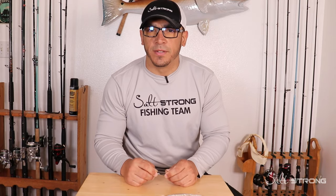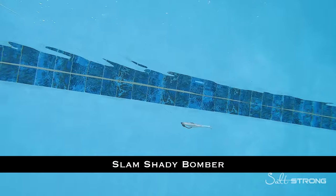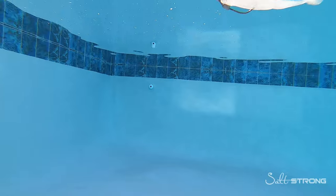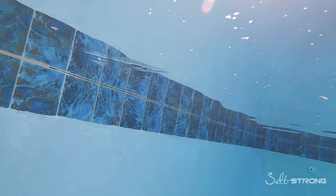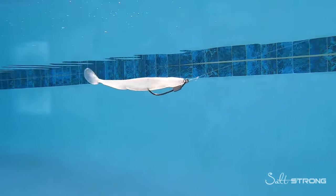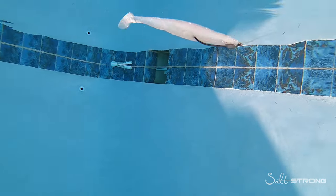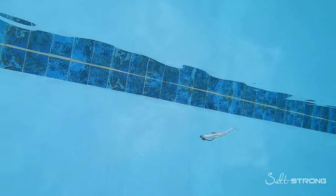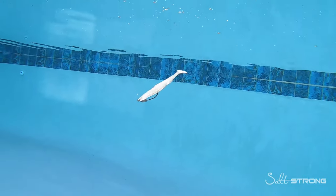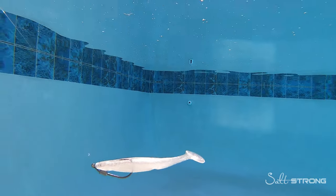First up is our Slam Shady Bomber paddle tail, a five-inch paddle tail with a larger tail section and larger paddle, so it gives off a good amount of vibration — excellent in very murky or windy conditions to help draw attention to fish. The tail section is a little thick, so you do need either a good amount of current or a faster retrieve to get that tail kicking. I was doing a very slow retrieve with no current and the tail wasn't really getting any action.